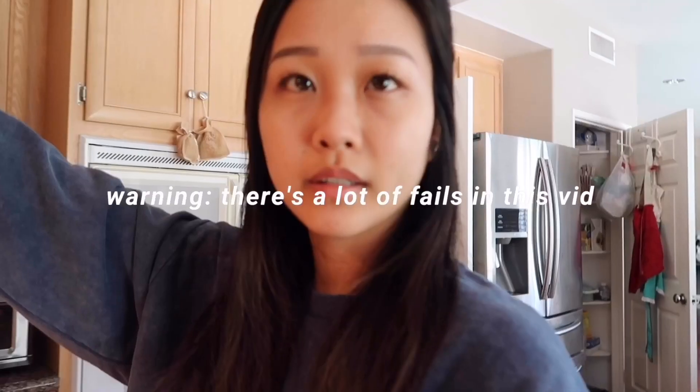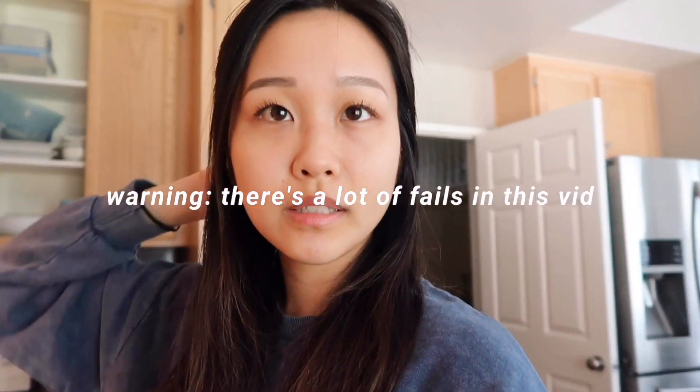Welcome back to my channel. Today we are making ice cream — I'm going to make a raspberry chocolate chip swirl ice cream, and I'll show you guys how I make it.